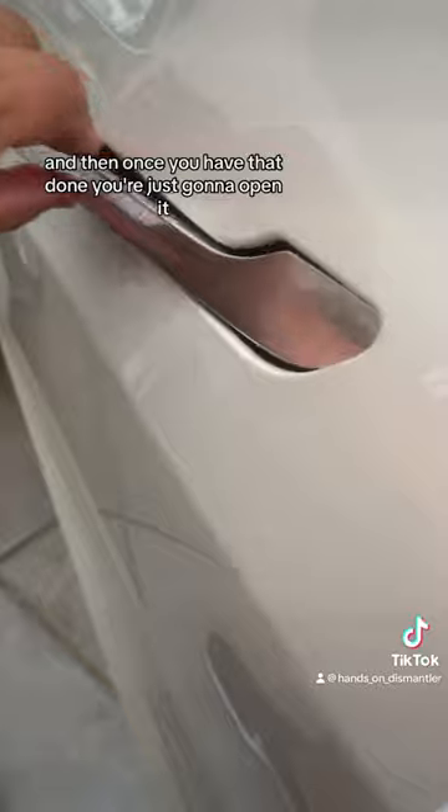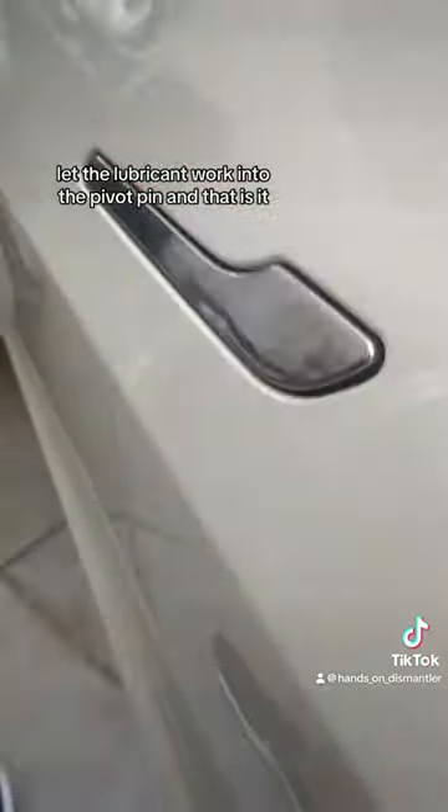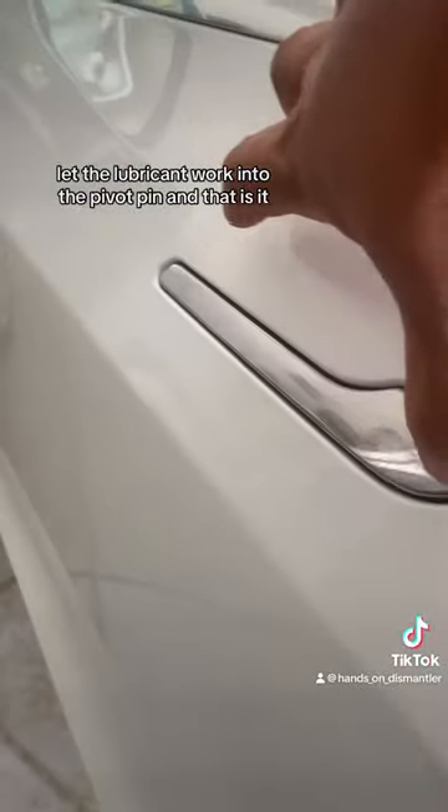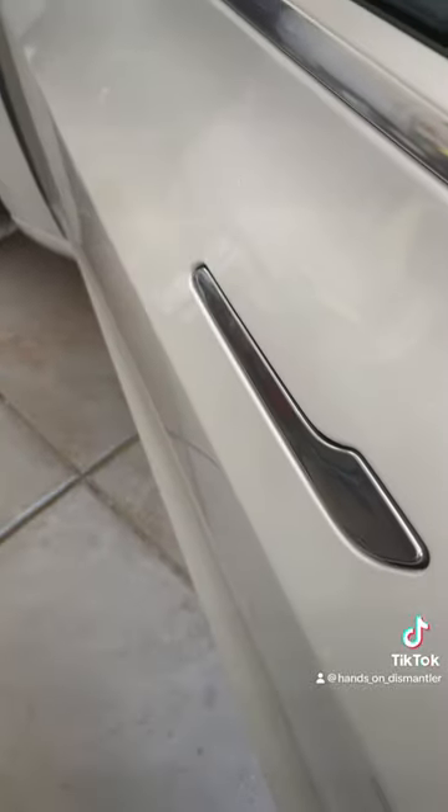Once you have that done, just open it and jiggle it a little bit to let the lubricant work into the pivot pin, and that is it. Dang, that's nice!